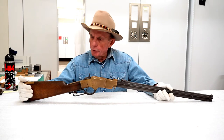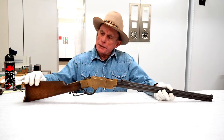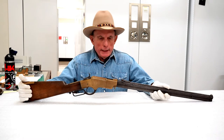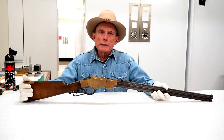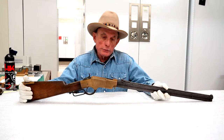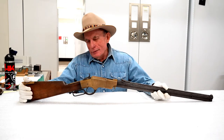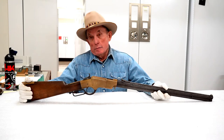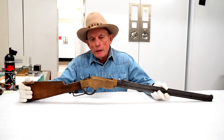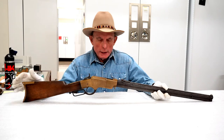This is an 1860 Henry rifle. It was invented by a guy named Henry, and he actually developed the cartridge before he designed a firearm to use it. We're in the transition period between muzzle-loading percussion firearms, breech-loading percussion firearms, and repeating firearms that took a contained metallic cartridge, which this one does.